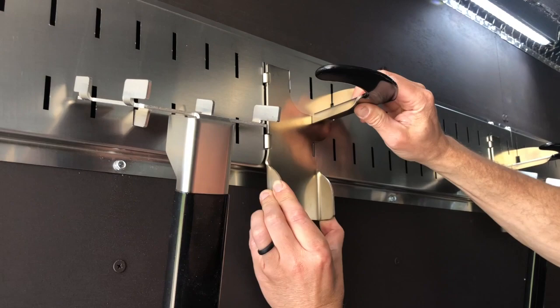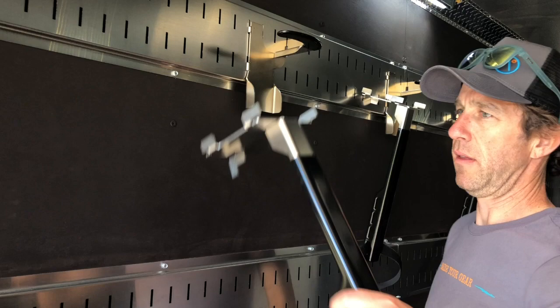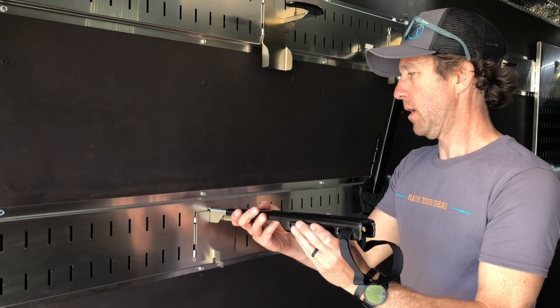This guy right here, which is the wheel-on stabilizer — to stow it out of the way, you can do it like this. And then the same thing to hook it on: front end, lift up, and down.